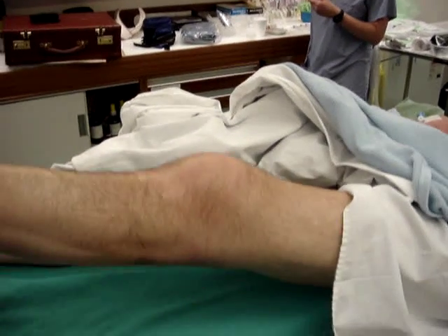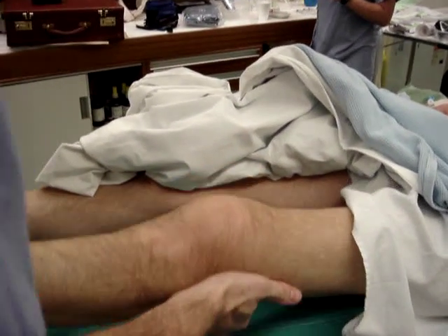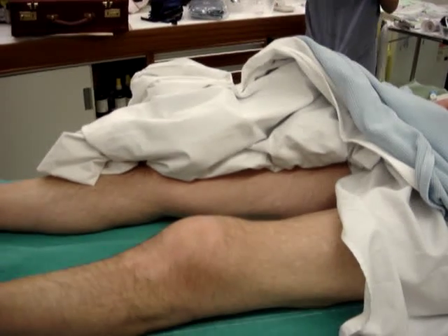If we look at his MCL, he hasn't quite come out into full extension. We can just come over the top now. So we're looking at the knee from the top.